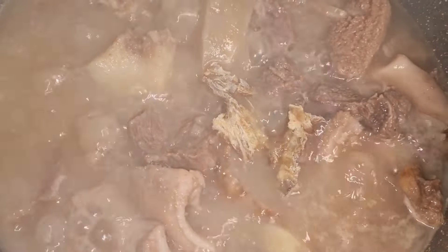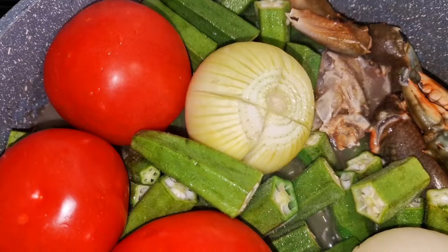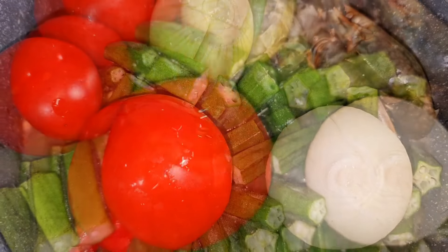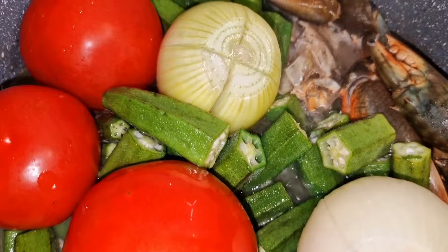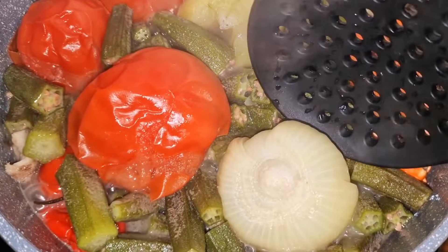À 30 minutes, j'ajoute mon poisson séché. Ensuite je rajoute le gombo et le piment. J'ai aussi ajouté le crabe, l'oignon et la tomate. Je mets maintenant l'huile, je referme la casserole et laisse tout ça continuer à mijoter pendant 25 minutes.